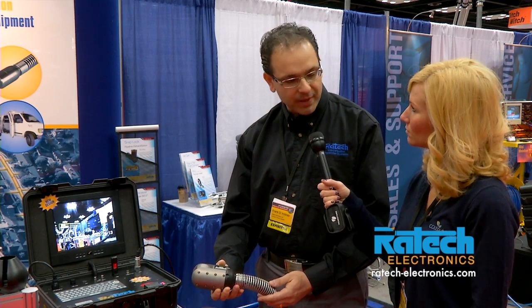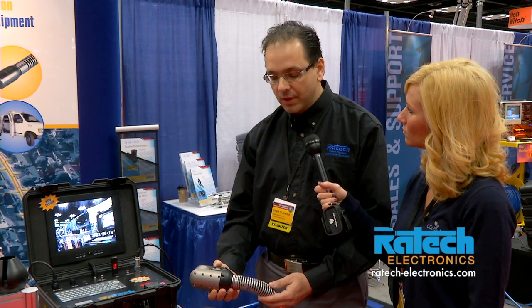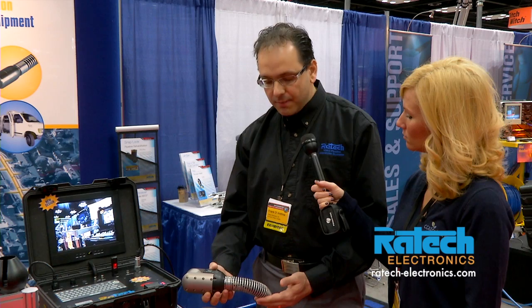This is the latest technology in pipeline inspection from Raytek, just debuting at the Pumper Show for 2013. It is a pan and tilt push camera for pipe inspections of lateral pipes. The minimum pipe size inspection with this camera can be 4 inches up to 24 inches in diameter.